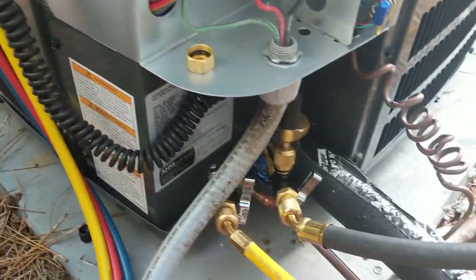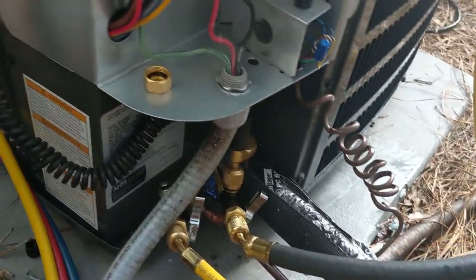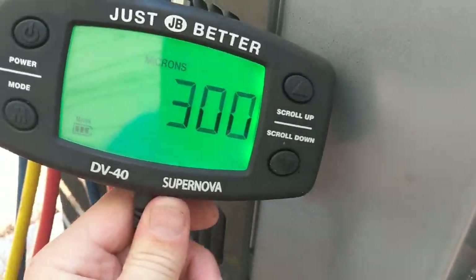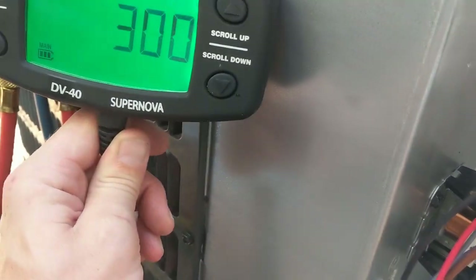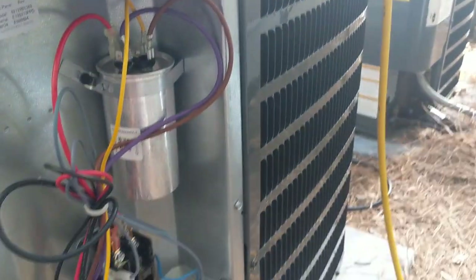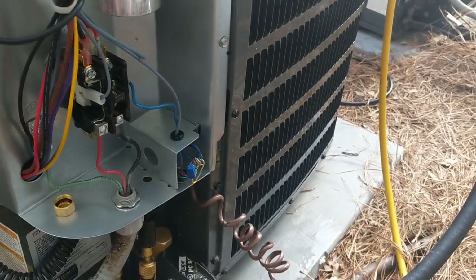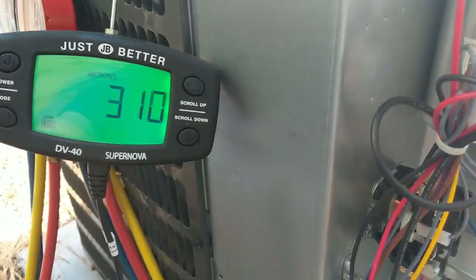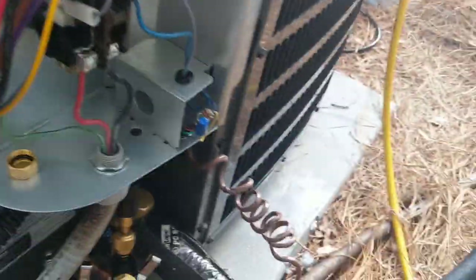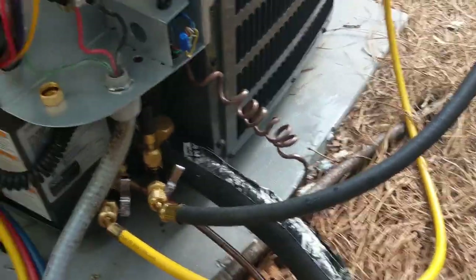Had it in the vacuum for about 25 minutes or so and we've been hanging around 300 microns, bouncing between 390 and 300. I've been holding a vacuum for about 10 to 15 minutes roughly, so I'm going to release the charge and we'll check our superheat.